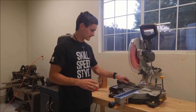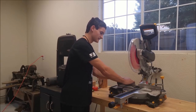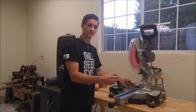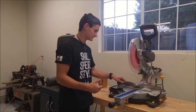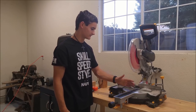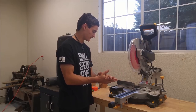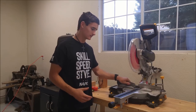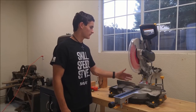My only major complaint with the saw is the fence — it's really flexible. It has a lot of play to it. So when you're trying to clamp something up against it and you want it held securely for a nice clean cut, it makes it kind of difficult because it's just cheap material and it's really flexible and it doesn't sit flush. So if a really nice fence is important to you, then again this is probably not your saw.